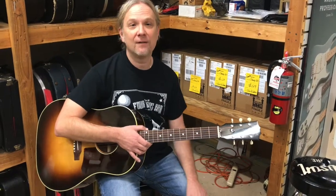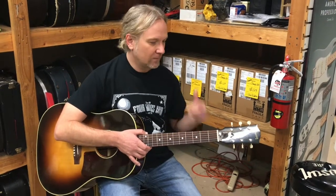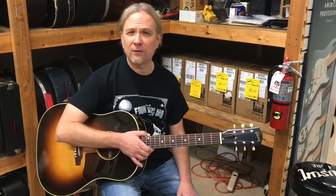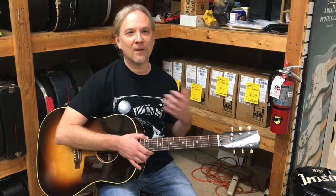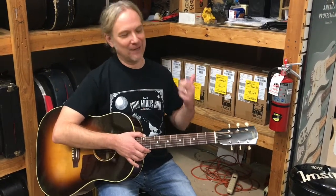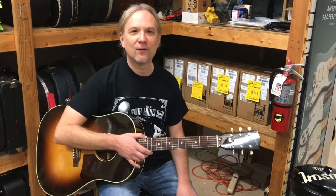This is a J45 — this is their 50s Original. So they're doing the 50s style J45. Just a beautiful guitar. Sounds amazing, of course. I'm a big fan of Gibson acoustics, and I'm digging playing this thing. So let's talk a little bit about the J45.